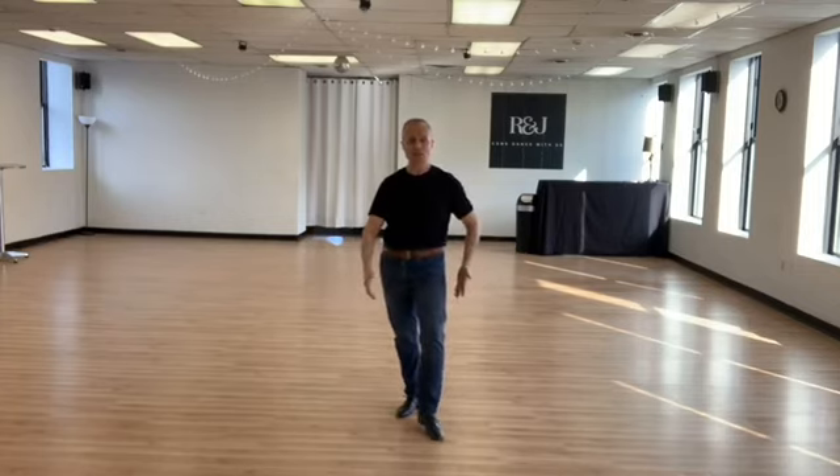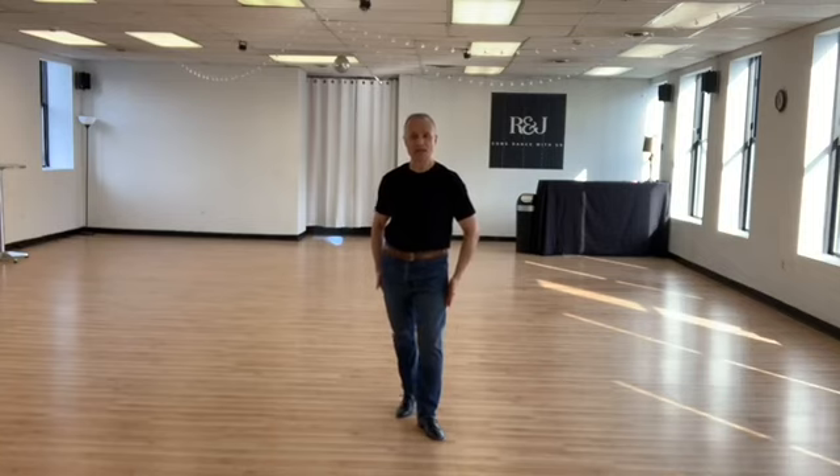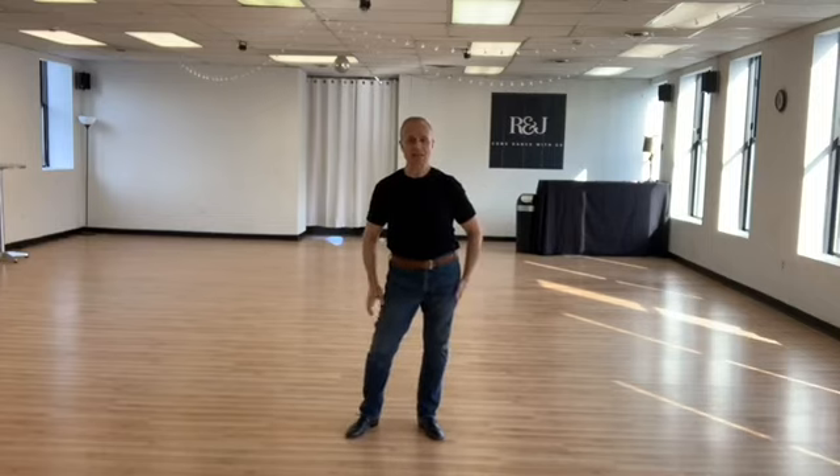I'm going to step back, just as I always do, so you can see my feet. I'm going to be doing the lead, left foot forward. I start with my hip to the right. I take my left foot and I step forward with a bent knee. I straighten my left knee and activate my right ankle at the same time. I swing my hip to the left.